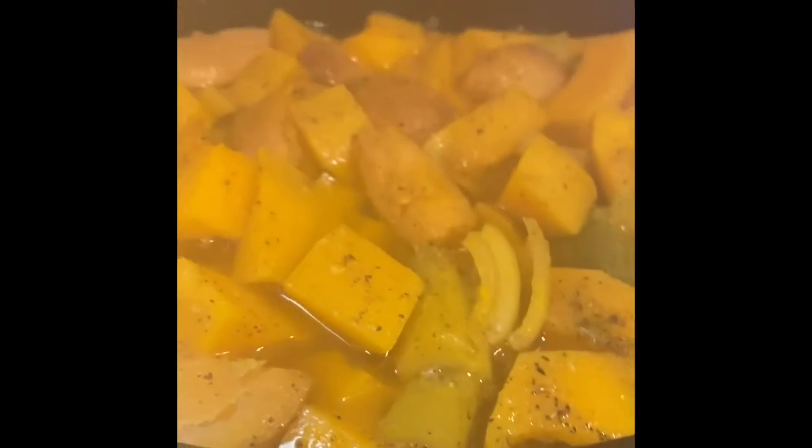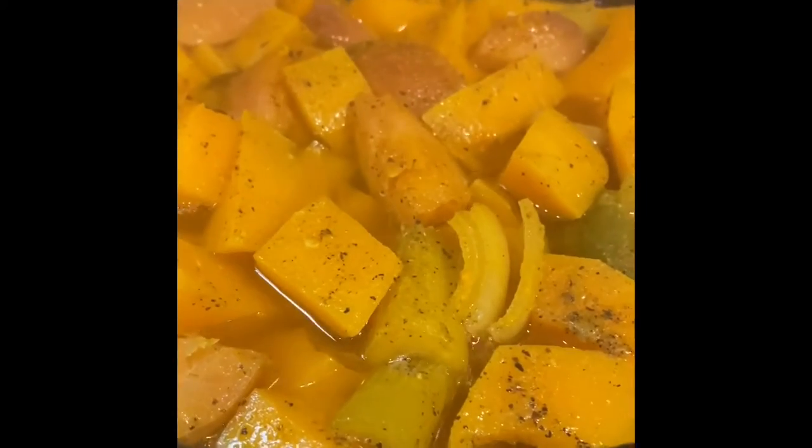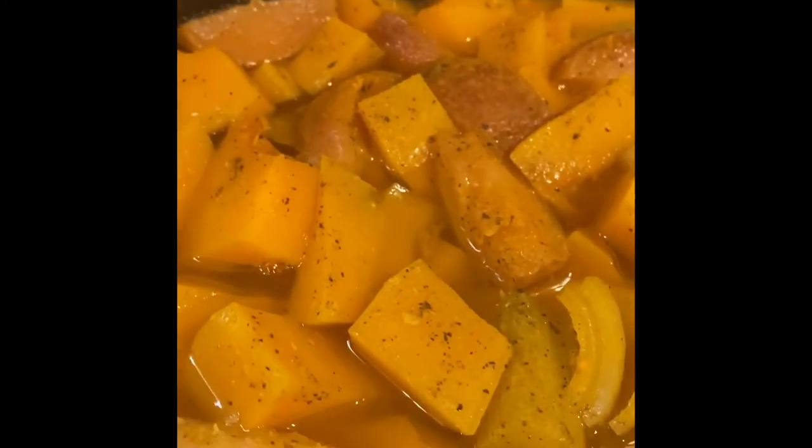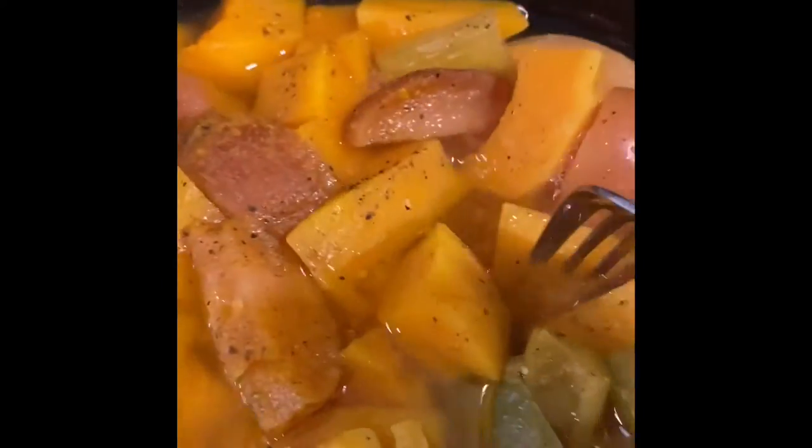Our house smells so good! Our soup has been going all day — I set it on high for six to eight hours and we just went about our day. When we come home everything is just tender and delicious. I love this soup because it's literally chop, chop, flop it in the pot. Now I'm going to take my immersion blender and smooth everything together.